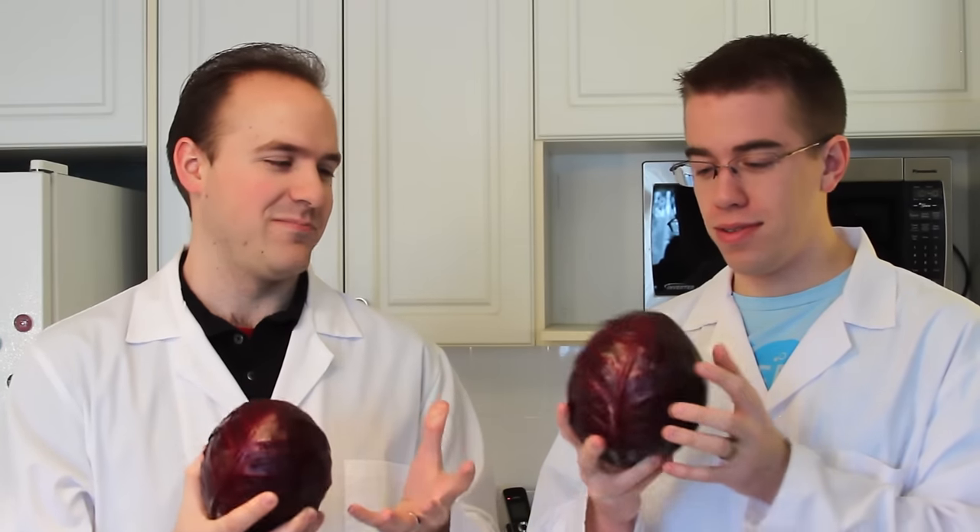Poiple cabbage. It's called red cabbage. It's poiple. Well, its name is red cabbage. Poiple cabbage.